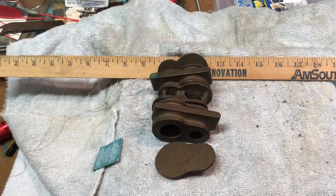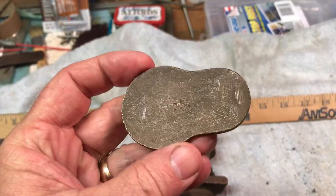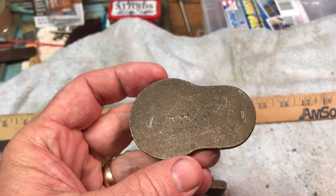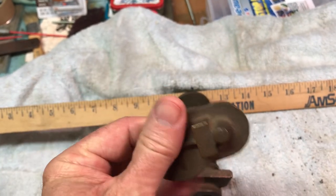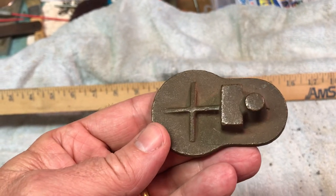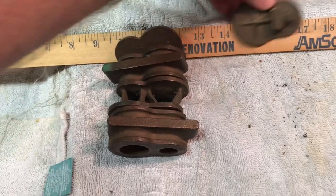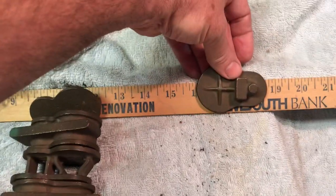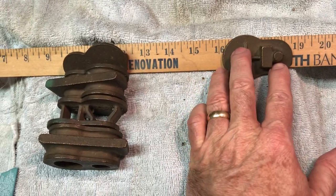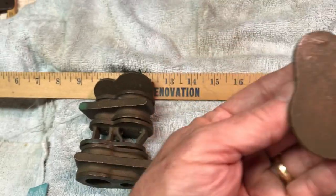Howdy everybody, wanted to post this video of these beautiful castings. I had posted a photograph and a question on Chaski yesterday on the Home Shop Machinist website and the live steam board, asking if somebody could help me identify these things. They're beautiful castings — put it on a scale there, that's 16, so you can see about two, almost three inches long for the lid there — two and three quarters.